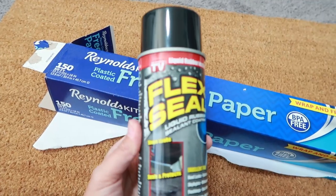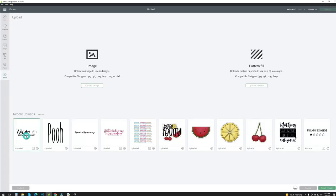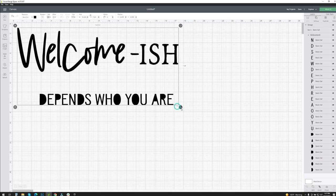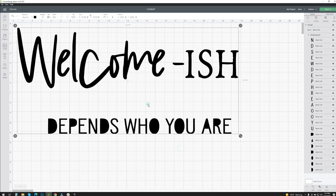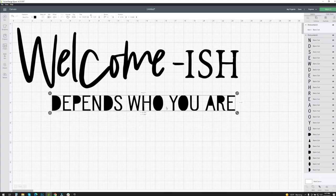I opened Cricut Design Space and started a new project. I then imported the design that I wanted — you can find many different designs in the Cricut Design Space library, but I wanted to use this quirky saying for my doormat. I resized the design so it would fit on my mat.